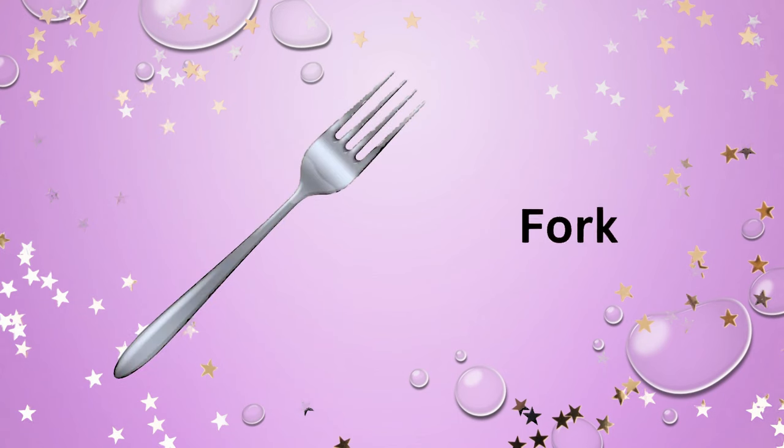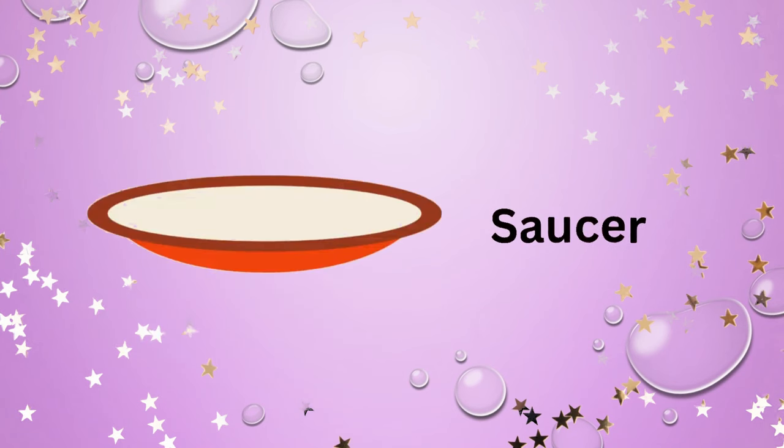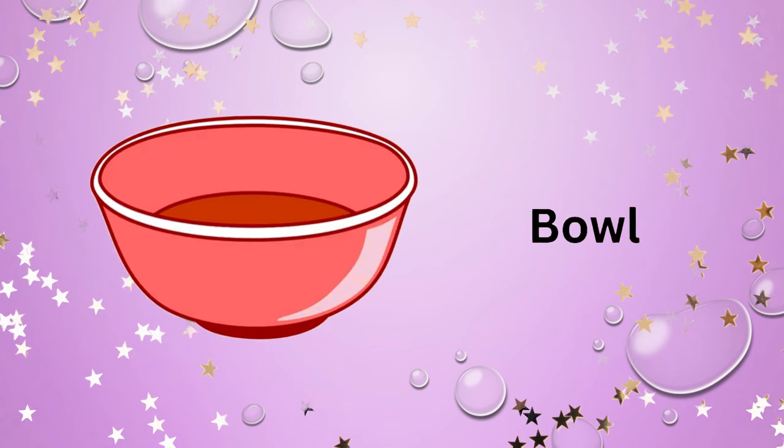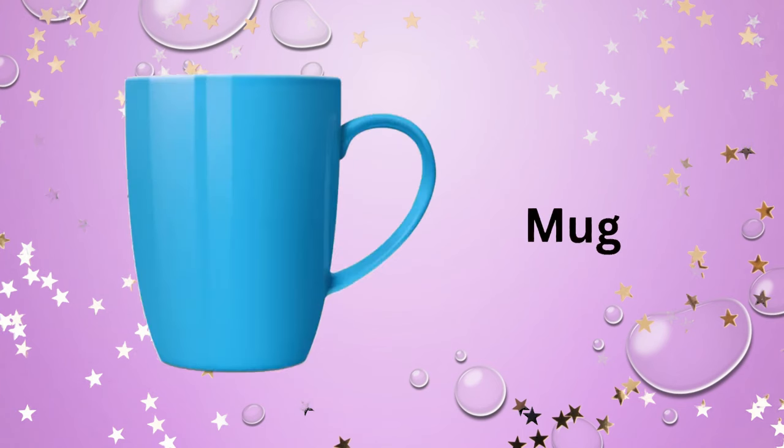Spoon. Fork. Cup, saucer. Bowl. Glass. Mug.